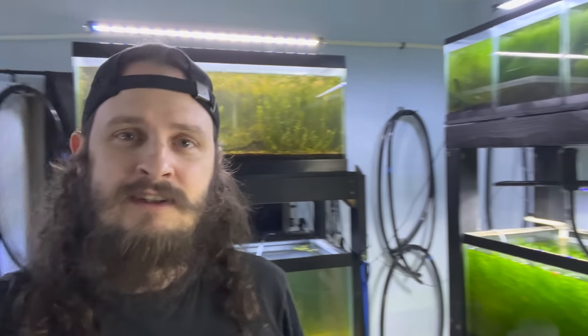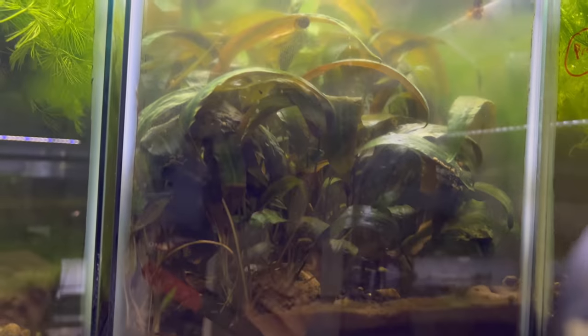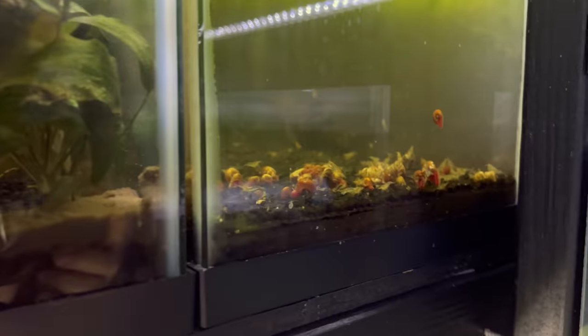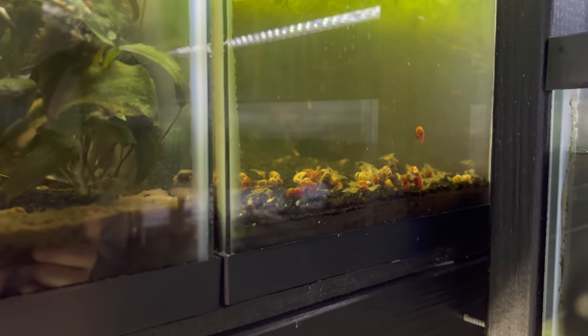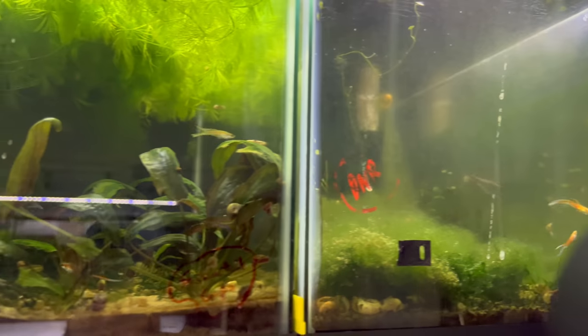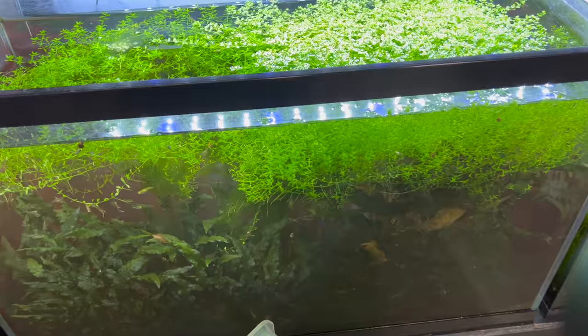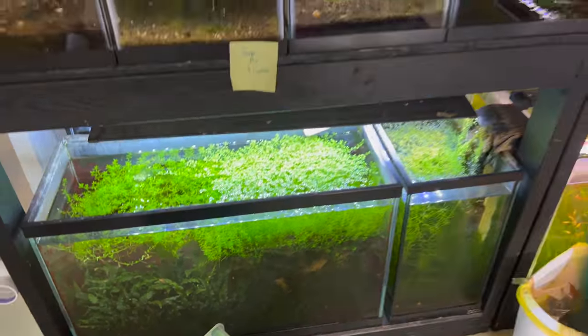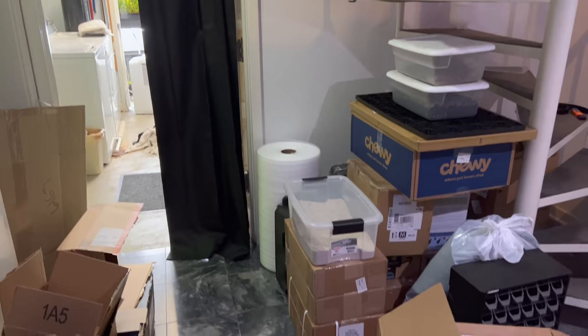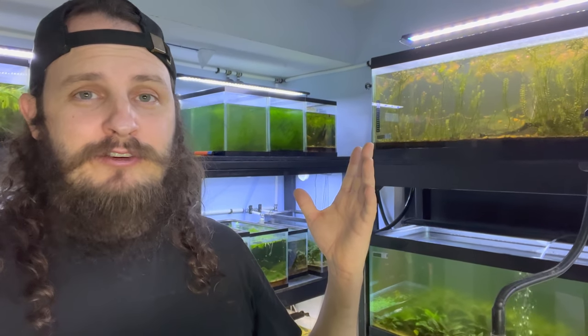Anyway, enough of my rambling. I even need to do top-offs in here — it's crazy. Just look at that tank, crisp. Snowball shrimp — I don't even have those on my website, I don't think. I've had those for a long time, just hoarding. So whoever gets this place next, hopefully they'll share a little better than I did. All right, now back to packing. Thanks for watching, appreciate it — hit that like button, and until next time, peace, have a great one.